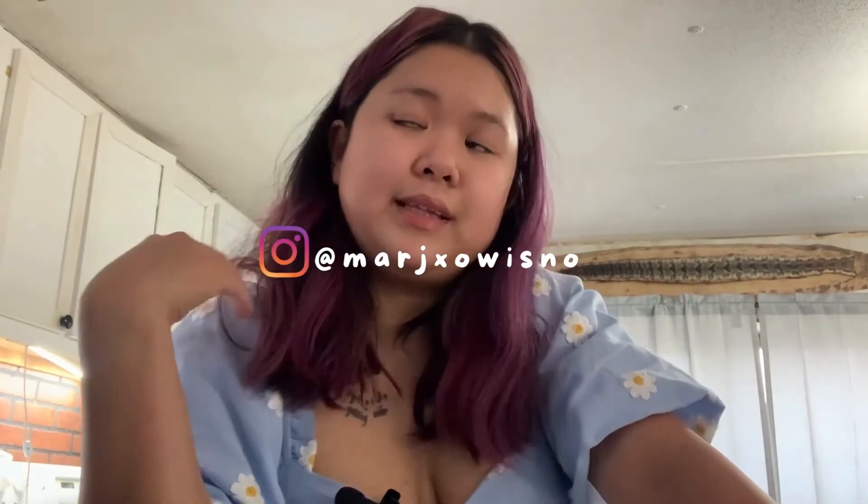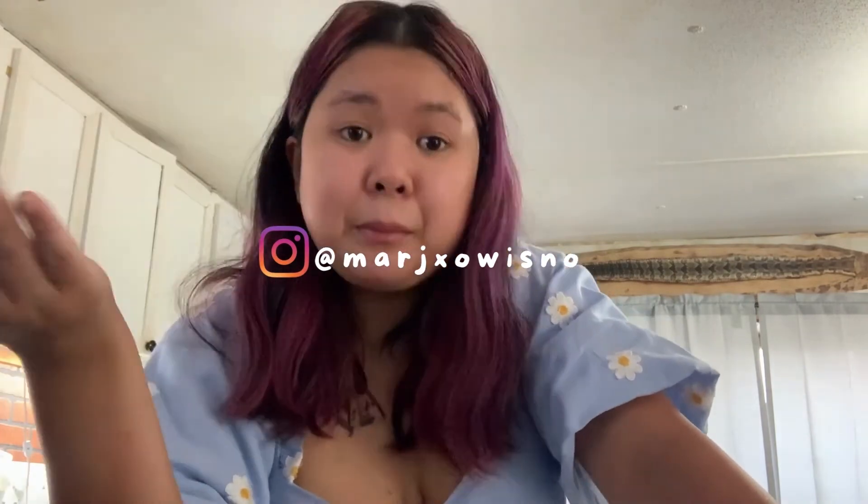I want to mention that I've been participating in giveaways on Facebook and Instagram — mostly Instagram. So if you want to follow me on Instagram, go give me a follow and I'll follow you back, and tag me in giveaways.